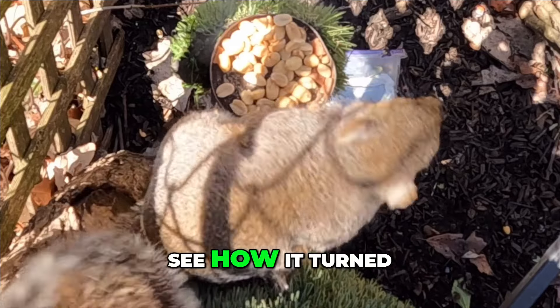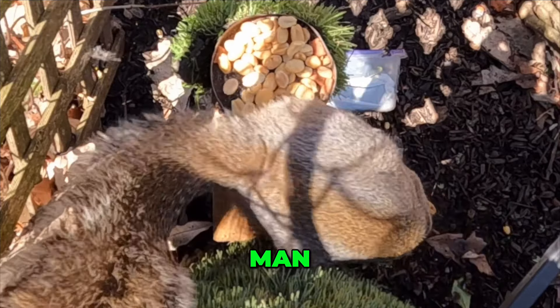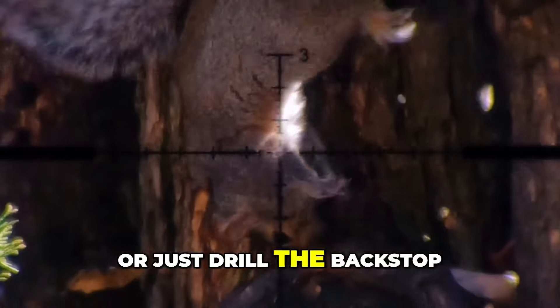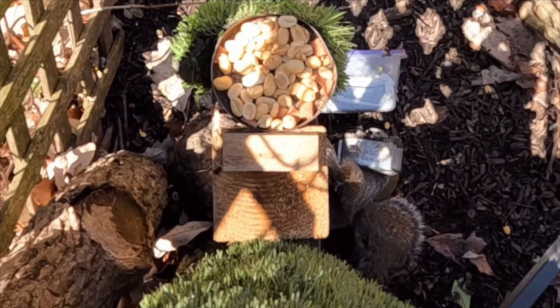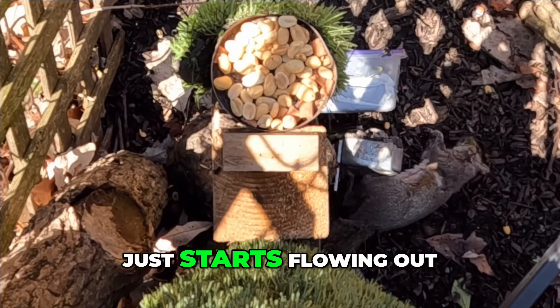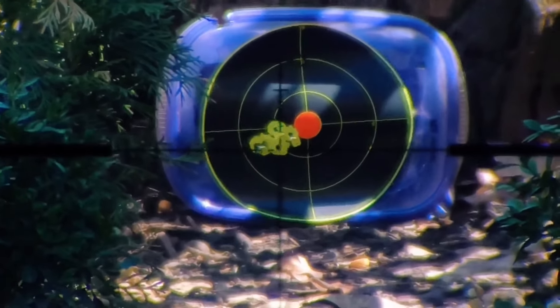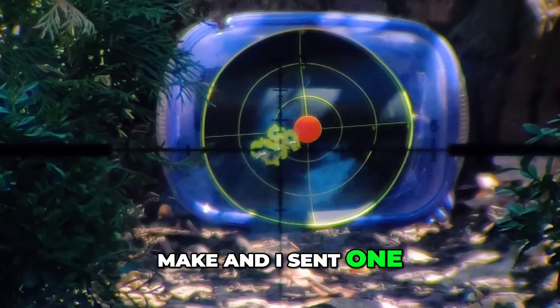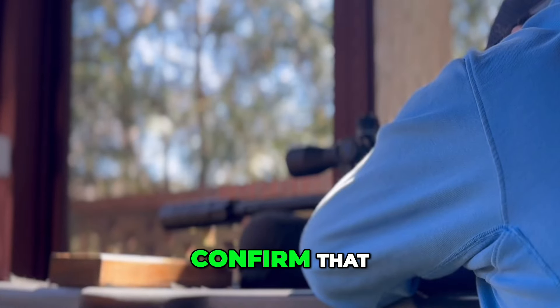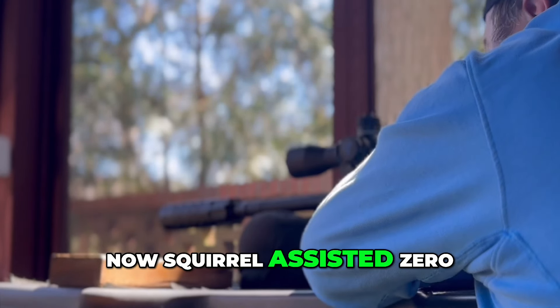It's this angle here that really shows — see how it turned? It's a straight pass, just drilled the backstop. There's always this little bit of a delay, and then all of a sudden all the blood just starts flowing out. I made a quick adjustment I knew I needed to make and sent one last one into the target to confirm. Now squirrel-assisted zero.